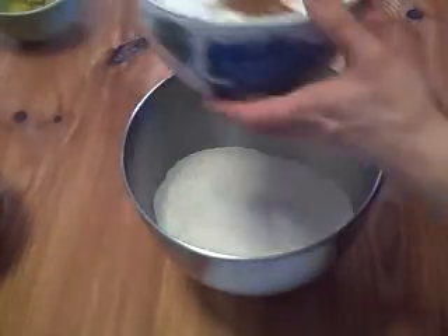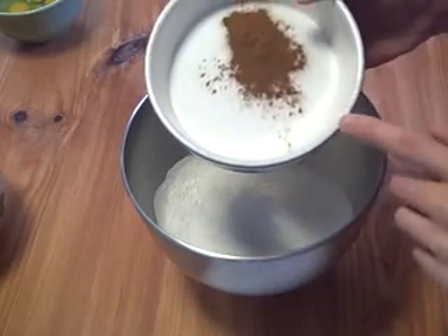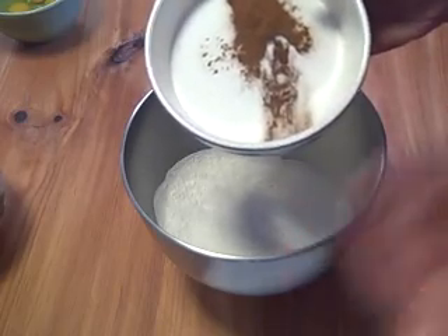And to that, we're going to add two cups of sugar, or one pound of sugar, and a teaspoon each of salt and ground cinnamon, or an eighth of an ounce each of ground cinnamon and salt.